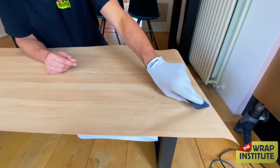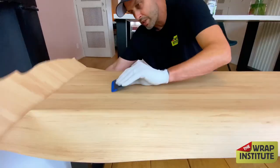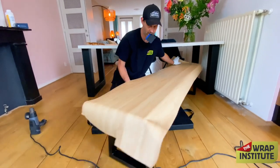Squeegee it on — now I've created my permanent hinge. Once that's set it's all about getting in a good rhythm: pulling the liner and squeegeeing at the same time. You don't want the adhesive to touch too soon. Once I've squeegeed from front to back, it's time to do the corners, which I'm going to do in one piece.